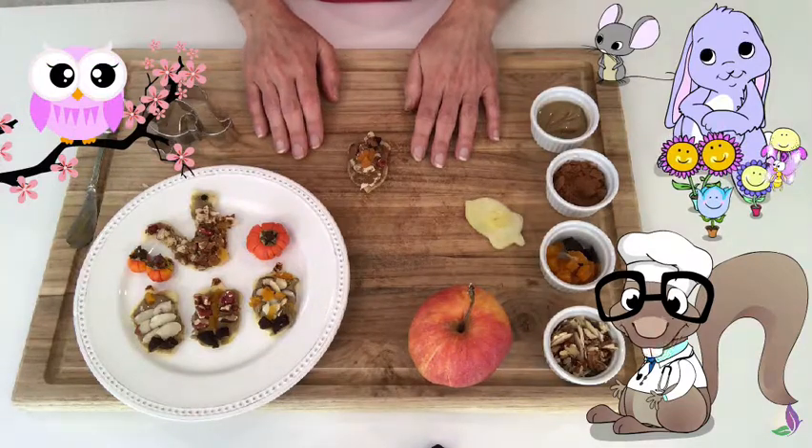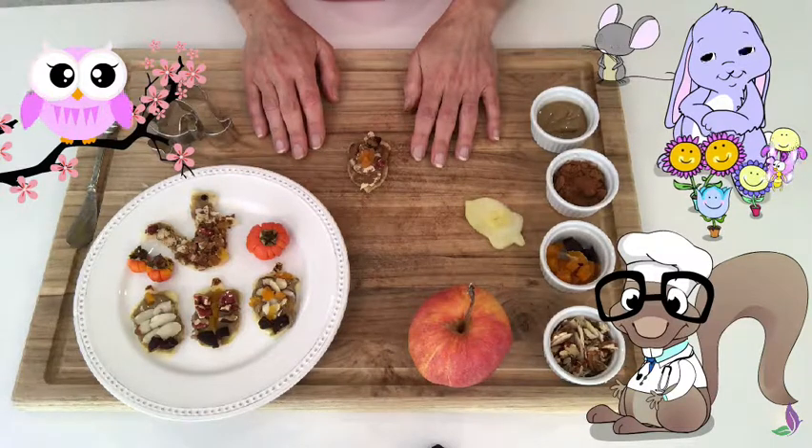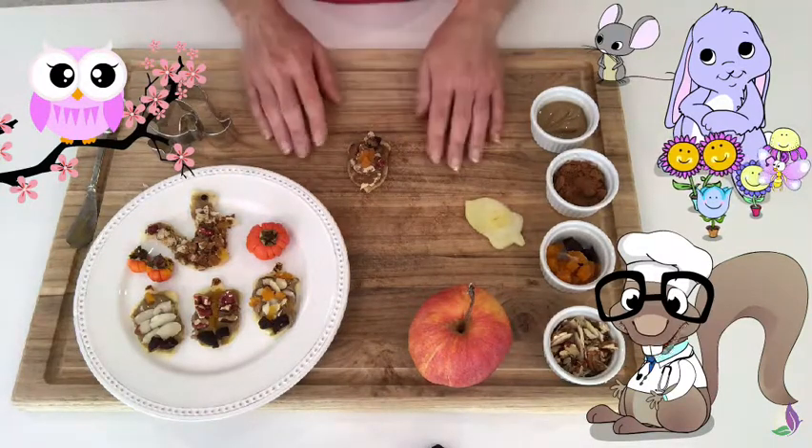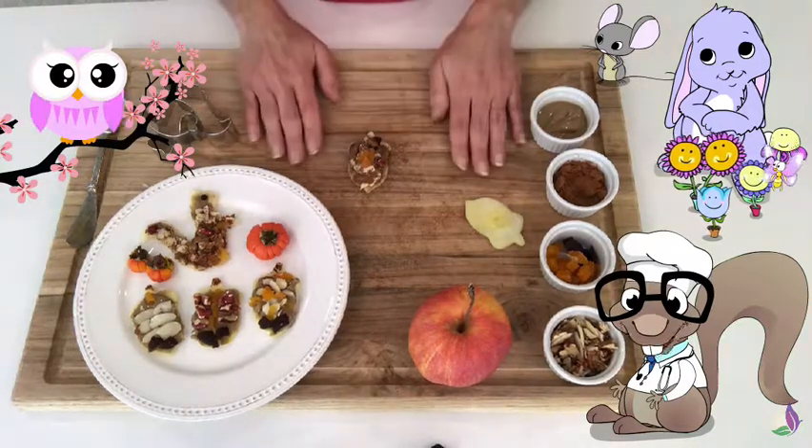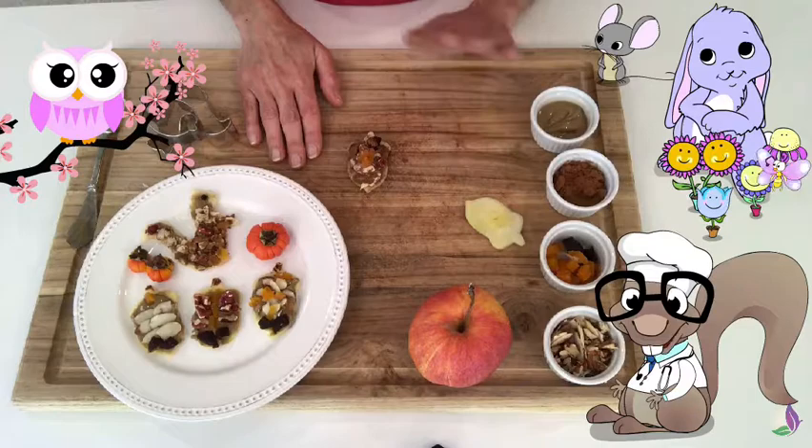Alright everyone, let me know how you like this. I hope you taste it and think it's so yummy — why? Because you created it! Alright, I'm giving you a big hand. Until next time, see you later, bye bye!